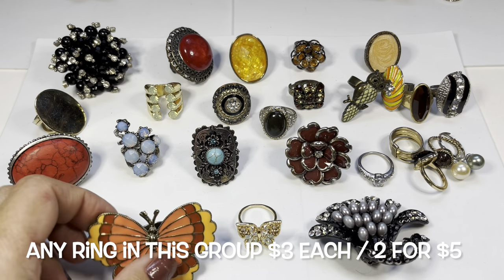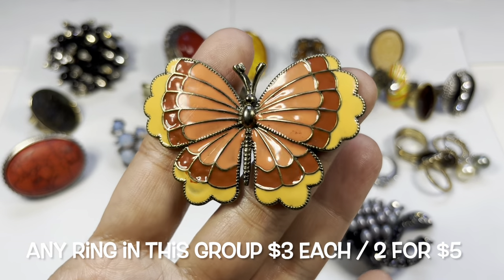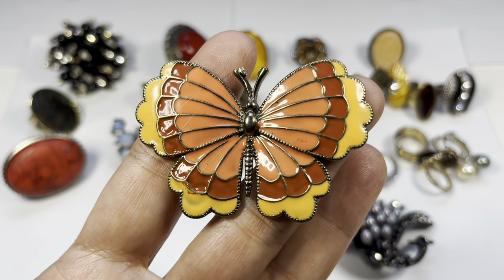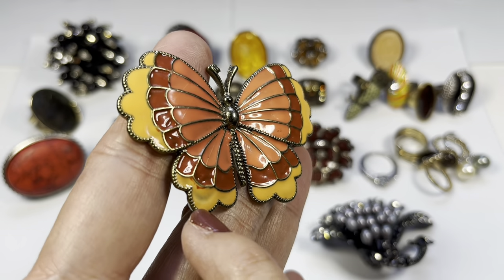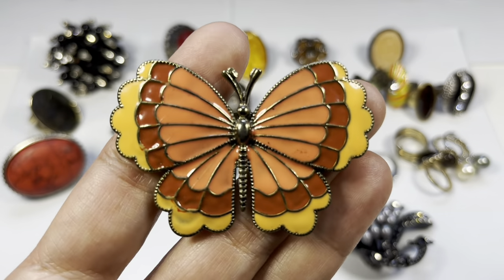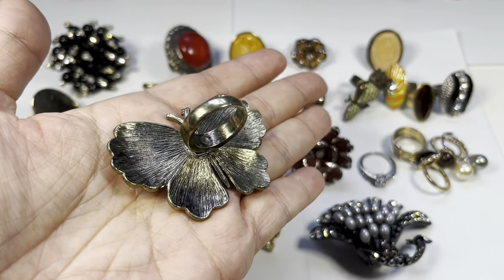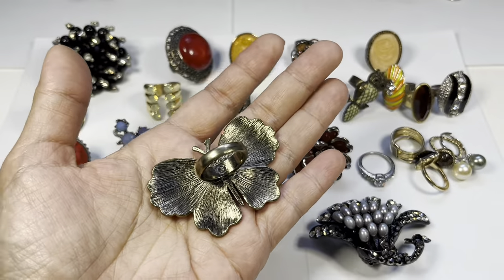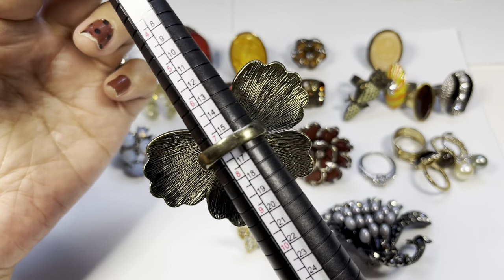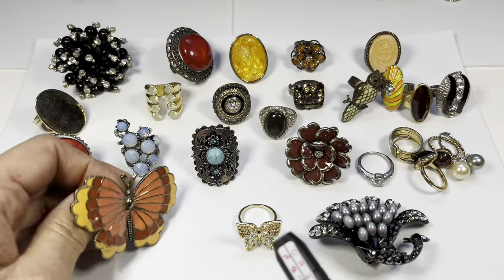Let's take a look at some rings. First one here is this very nice enamel butterfly on a brass tone setting. I do see a couple of scratches on the wing and some red marks — it needs a good wipe down. There are no marks on the back side, just a circle in the ring. I would say this is a size seven and a quarter.